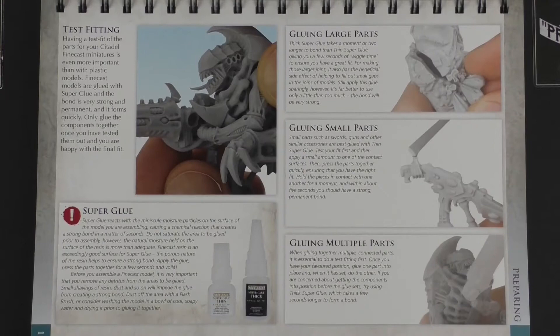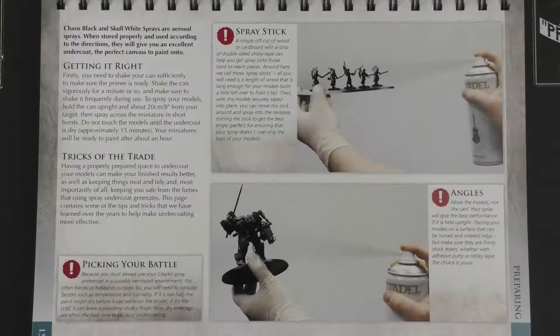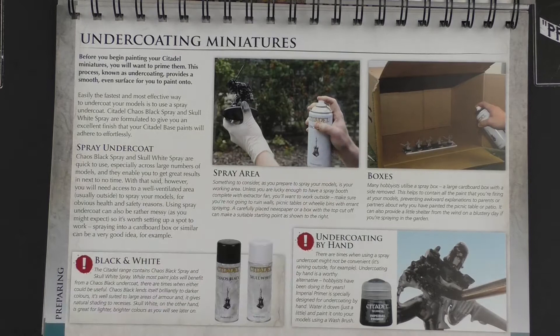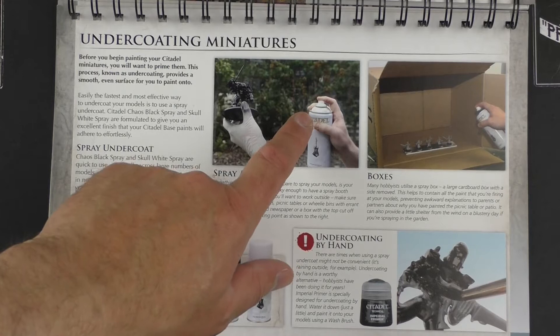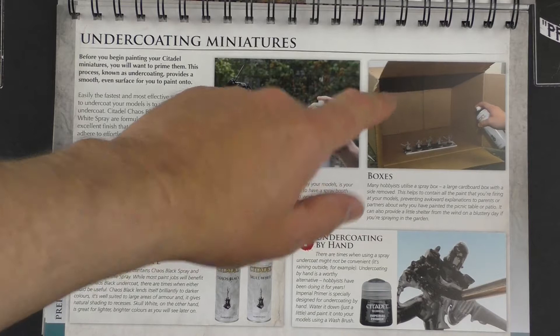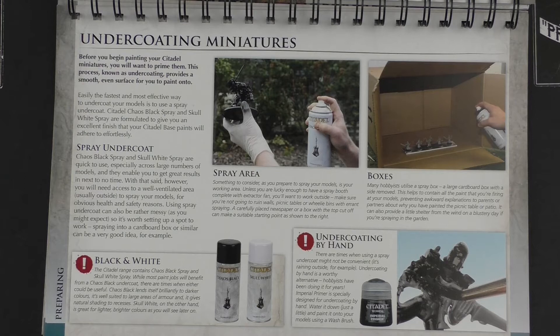Then we're into undercoating. You can see they're using the classic one-glove technique here — it's a good technique for getting up under the miniatures and into all the nooks and crannies, but also a great technique for leaving an unprimed thumb and fingerprint on the base. And also a completely coated right hand, because these nozzles always dribble no matter the brand. The other technique is using a cardboard box as a spray booth — but after a few seconds a wall of paint mist comes out at you, and I find it tends to overcoat.